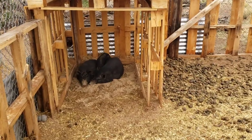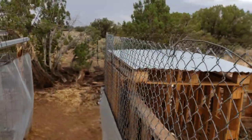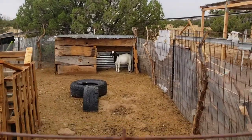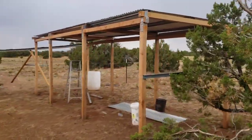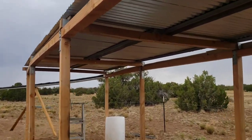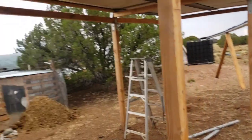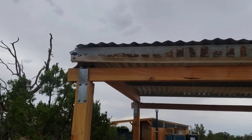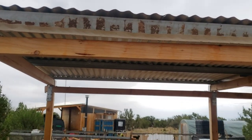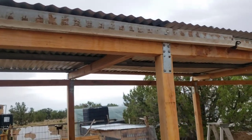Even after the biggest rainfall I've had, look how nice and dry it is in there. It's the same with the little goat house over there. This has really been working really pretty good. I don't have a gutter system, so I fashioned flashing to work, and I bent it out even further to make sure it catches as much water as possible.